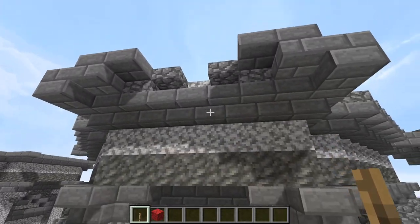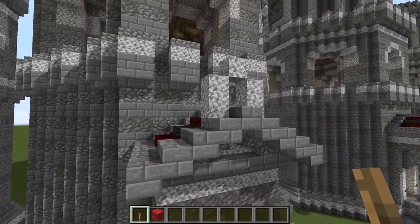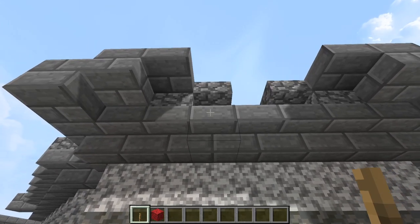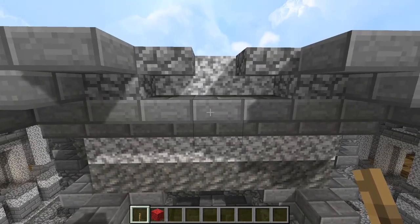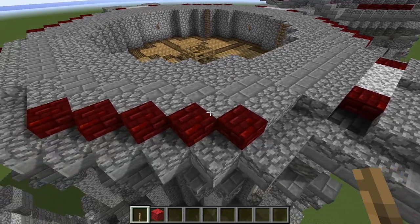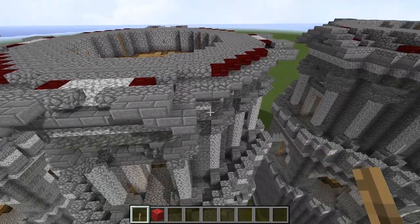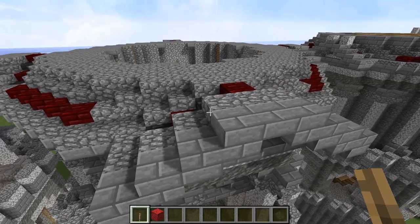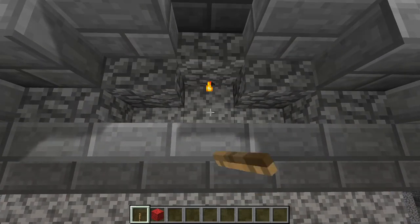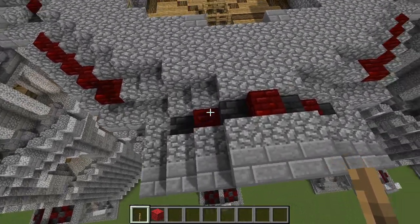For our decorative pediment — just like we did way back down here — we're going to be building that again but four times up here, one facing each of the cardinal directions: north, south, east, and west. Just the same as you did before. And behind that, of course, we have a small line of roof tiles represented by the red nether brick and the deepslate tiles. Extend that up again here to finish the pediment and close off the tympanum. The recessed section where the torch is — that's called the tympanum.